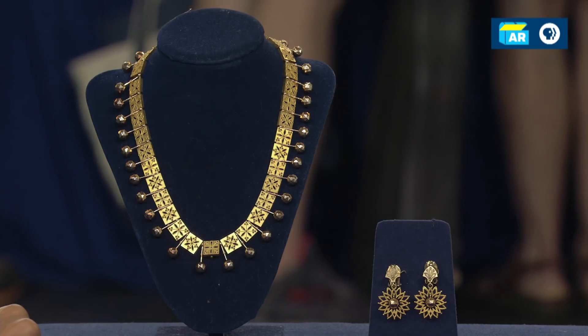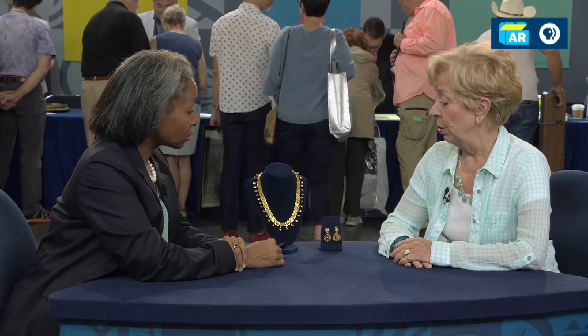Well, they probably will be after this. Have you ever had the piece appraised? I did, maybe 20 years ago. The jeweler said it was acid etched gold, and he thought it was maybe $3,000 or $4,000.